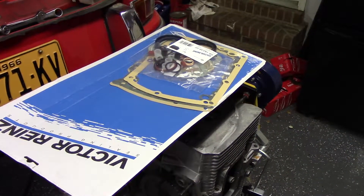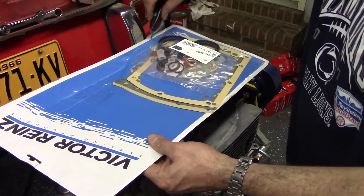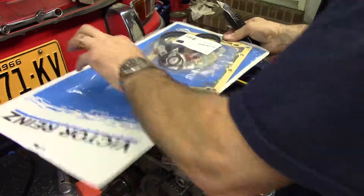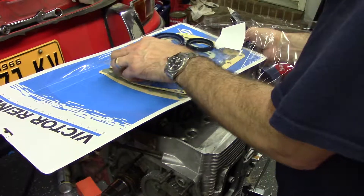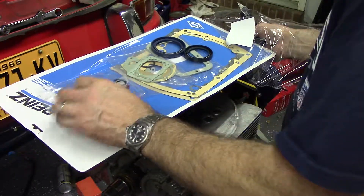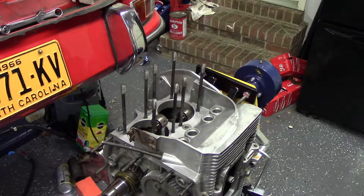I bought another gasket set. This is the bottom end set, or the base engine set. It has everything you need to split the bottom end — front pieces, all the o-rings, front and rear seals, all the stuff you're going to need.